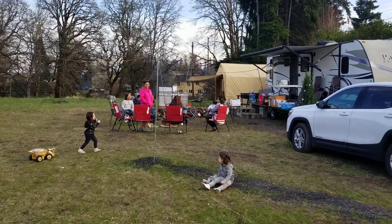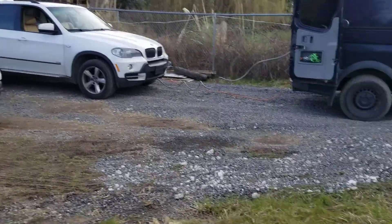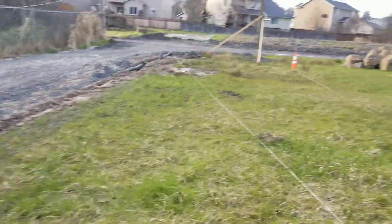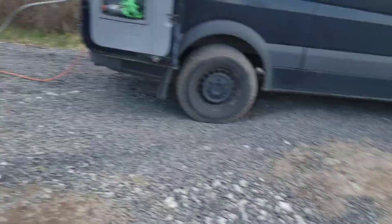All right, here we are. Off-grid living situation, temporarily. We need — we're having a house built and obviously it's not done yet, so we're staying in our camper.